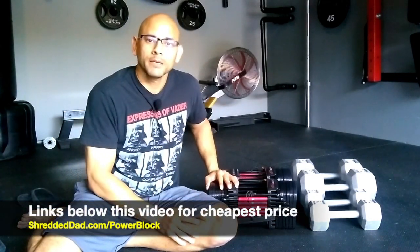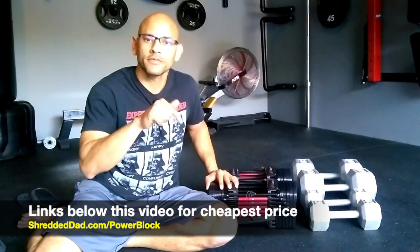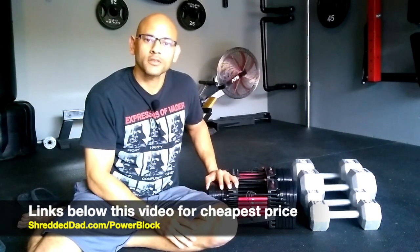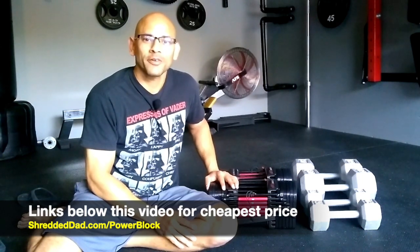I hope you liked the information in this video. If you did, make sure you give it a thumbs up and leave your comments and questions below. I'll leave links in the description and in the comments for each individual stage of the PowerBlock so you can save money and get them at the cheapest price. Thanks for watching — have a great day.